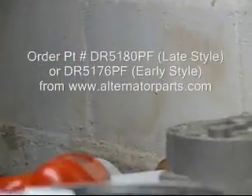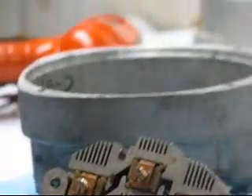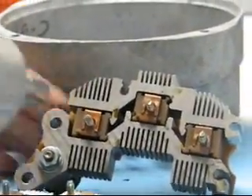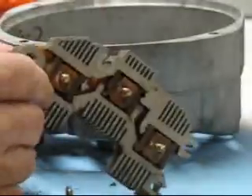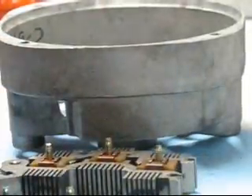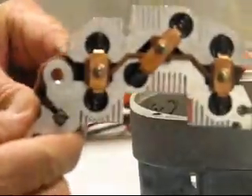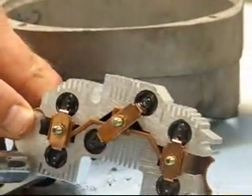Now we have to finish taking apart the bridge rectifier — we have to get the battery stud out of here, and to do that we're going to use an impact wrench. We've taken that apart and now we slide the battery stud out of there. We set that bridge rectifier aside, and now we install the battery stud into the new bridge rectifier using the same procedure — using an impact wrench in reverse.